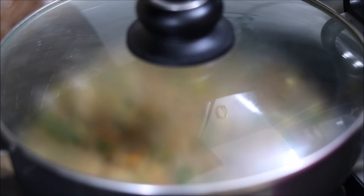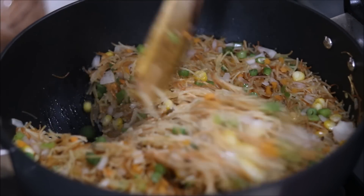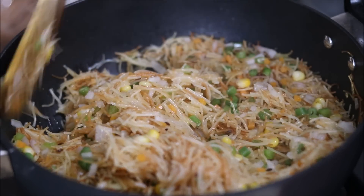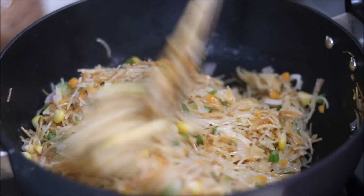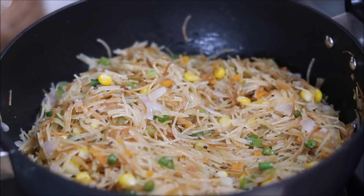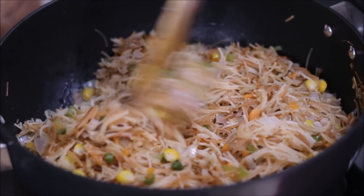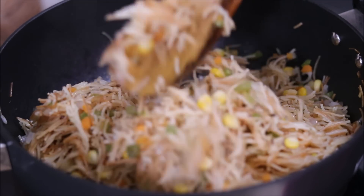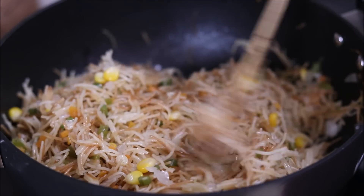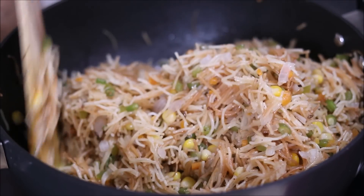Keep checking and mixing the vermicelli in between. It's been 10 minutes — we will mix the vermicelli upma again and it is almost done. We need to cook it for 5 more minutes without the lid. It's been 5 minutes and my vermicelli upma is absolutely ready to serve. You can see the texture — all the grains are separate, it's not sticky at all. This is a perfect breakfast recipe. You can serve it as a snack or even pack it for your kids' lunchbox.